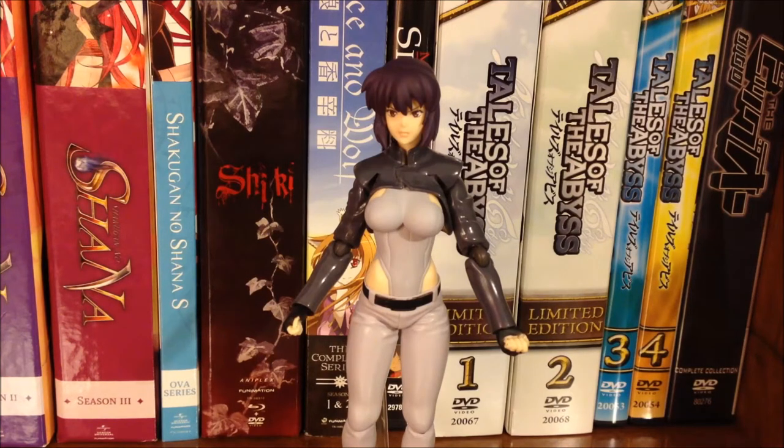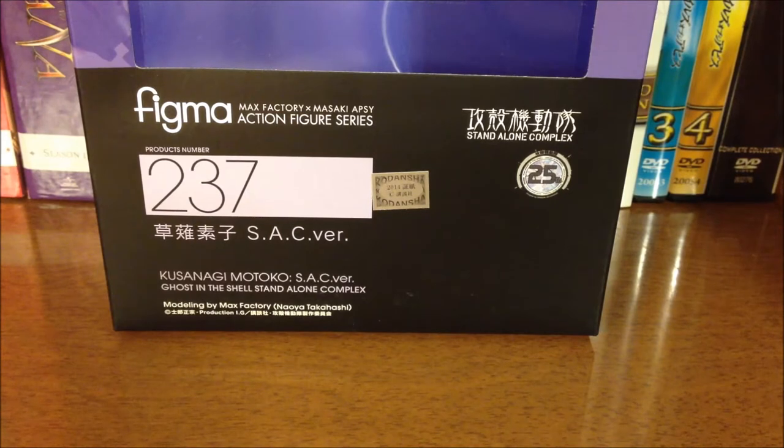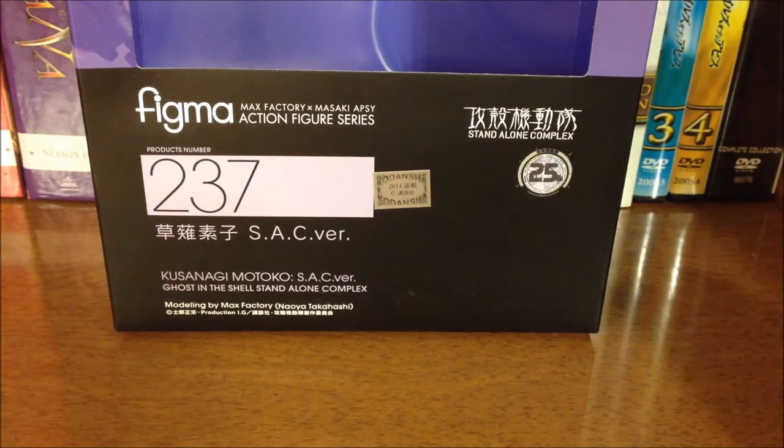As always we are going to start with the box. The box has a pretty standard Figma look to it. Motoko's color scheme is purple and black which suits the character just fine. Right here on the front we see Kusanagi Motoko SAC version for Standalone Complex, as well as the title of the series. And there is a 25th anniversary Ghost in the Shell emblem right there, which — I can't believe it's been 25 years since the original movie came out.